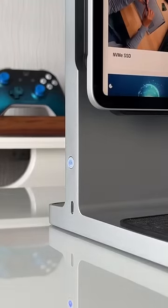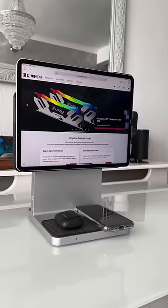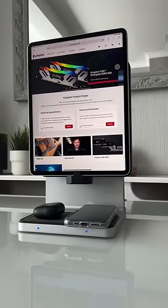The Studio Dock is perfect for your entire Apple ecosystem. You can charge your iPad up to 108% faster than the Apple supplied charger, and it also includes Qi wireless chargers built into the base of the dock.